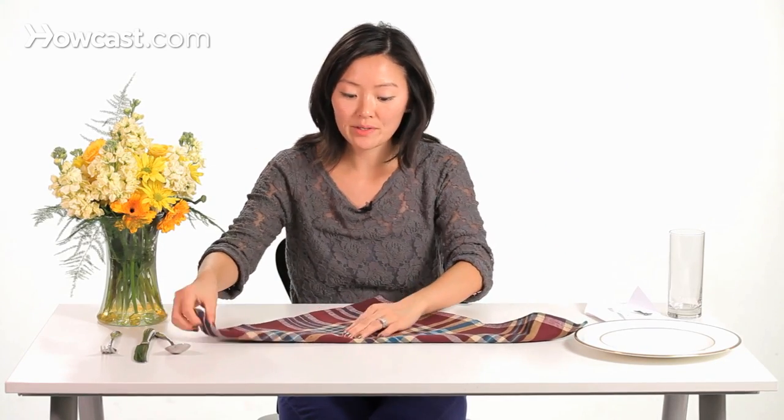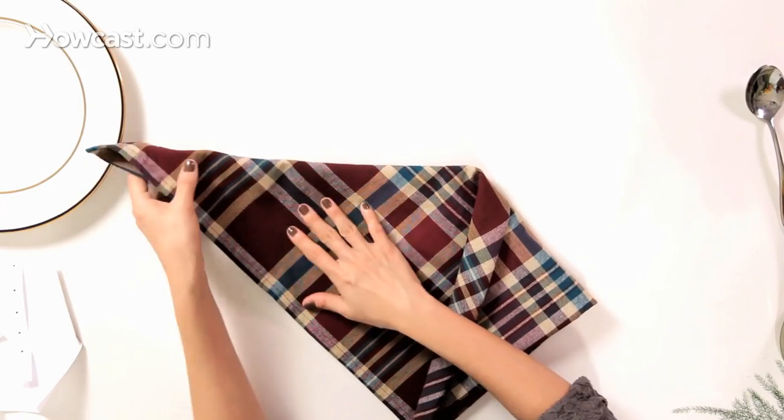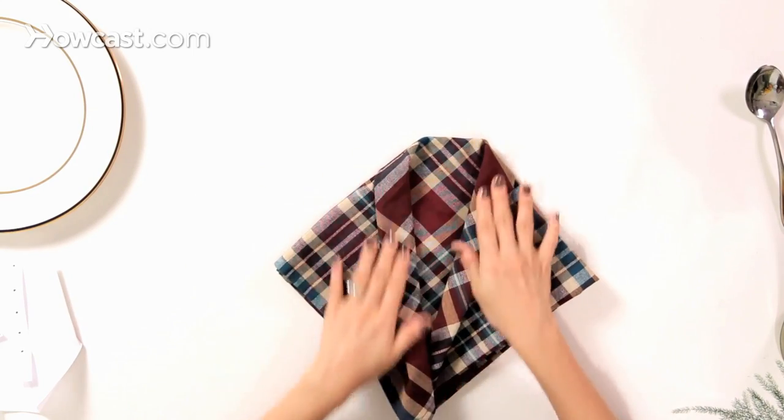Then we're going to take the corners down to meet the bottom corner. And you can tell that the jacket lapel here is already forming.